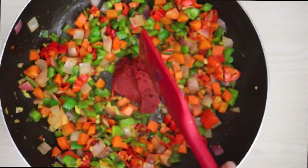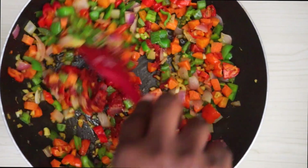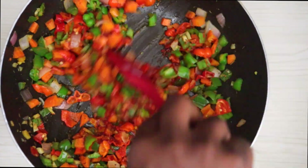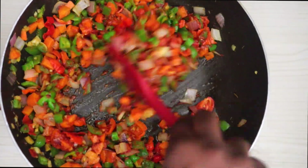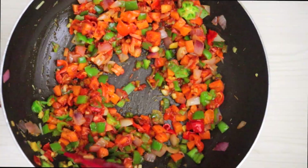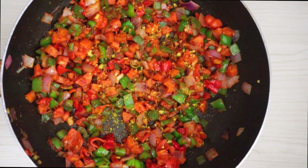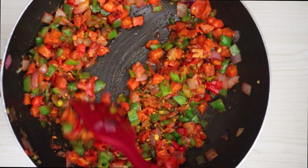Now I'm going to add the tomato puree and cook it for about two minutes. Then I'll season with some chicken stock powder and just set it aside.